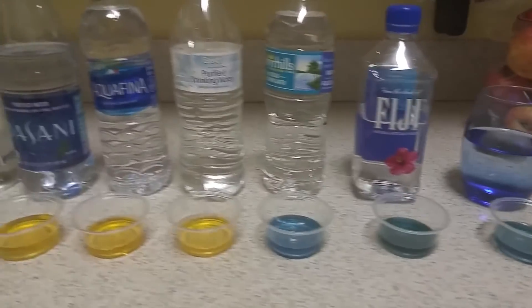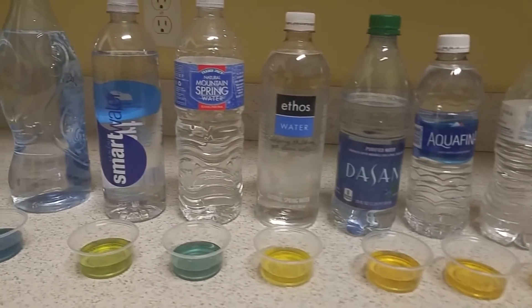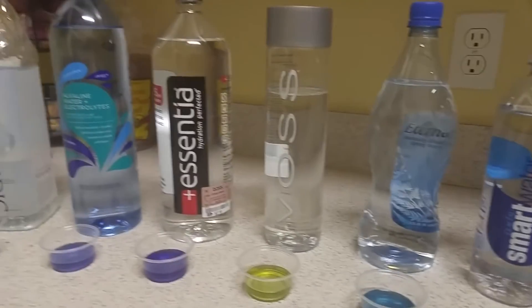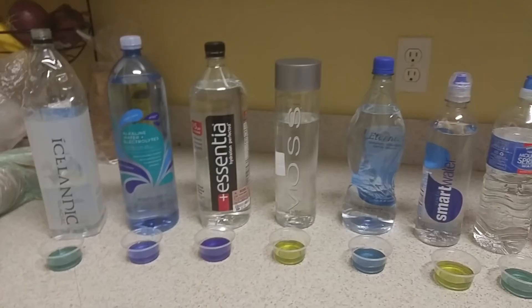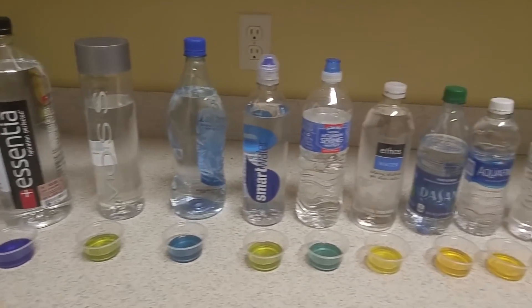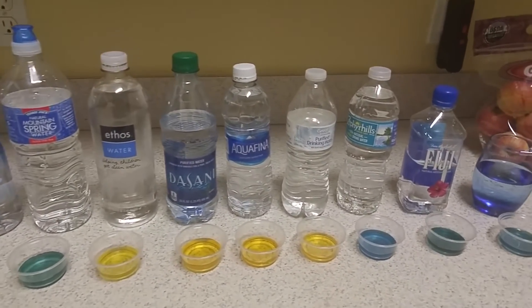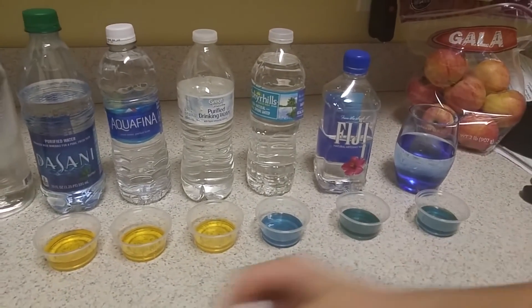Here are the final results. Remember, you don't want to be drinking the yellow ones. The darker the blue, the better. Some of these bottles you don't want to be wasting your money on — you definitely want the Essentia. Also, this does not test fluoride levels or anything of that nature — this is strictly pH level. So you also want to check if there's fluoride in any of these drinking waters.